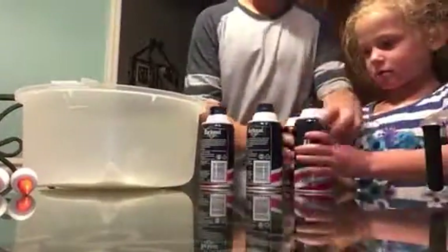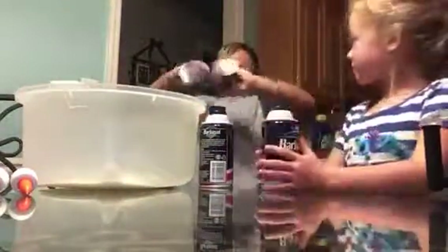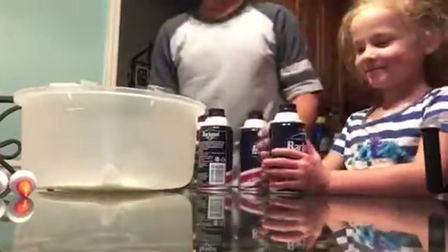First, what you want to do is you want to take some shaving cream. What I'm going to do is I'm going to do the running man, for instance. You're just going to shake it up. Okay, we got these shaken up.